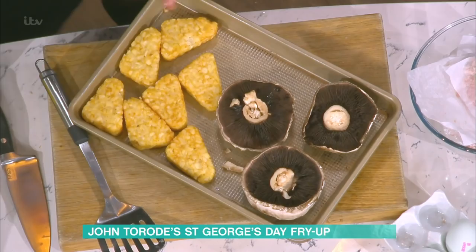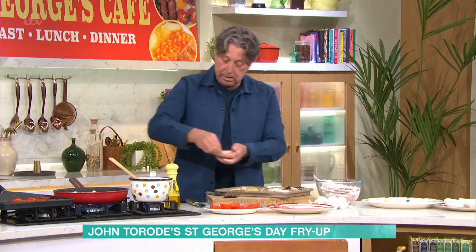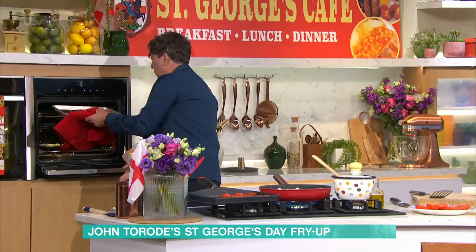On a tray in the oven, I've got some hash browns and some mushrooms. Take a big flat mushroom like this, use the tiniest amount of oil across the top, then sprinkle it with salt and a little bit of pepper. Put those in the oven with the hash browns for about 15 minutes and the mushrooms will cook. Just let them go and they will be absolutely beautiful — in they go, and they come out perfectly cooked.